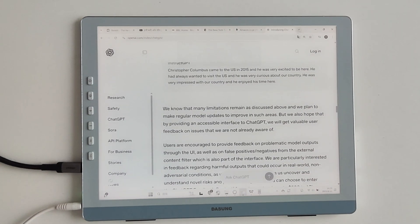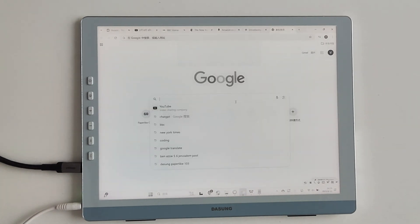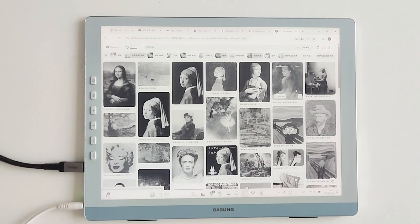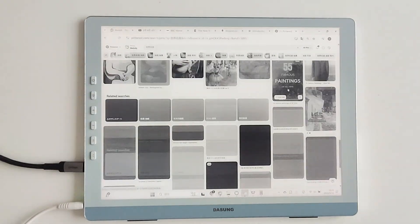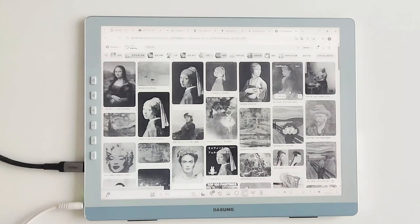For programmers, the portrait mode is a revelation. Each line displays 80 characters — 30% more than landscape. Syntax highlighting is crystal clear, cutting debug time by 50%. With turbo refresh, cursor movement is lag-free. It's like coding on paper.